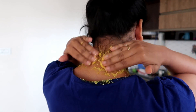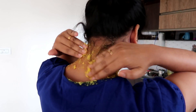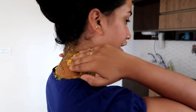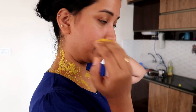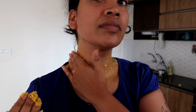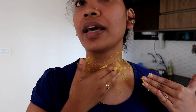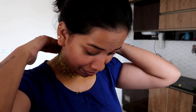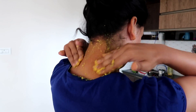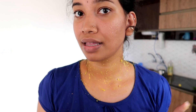Apply it on the dark pigmentation area. You don't need to scrub it for more than 3-4 minutes. When you apply it, you can scrub it for 3-4 minutes.